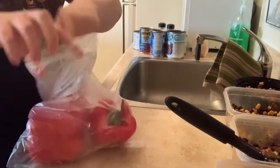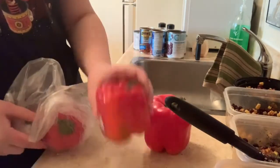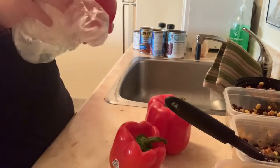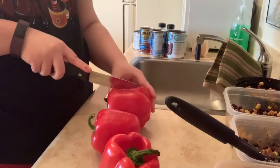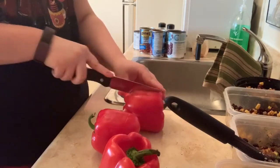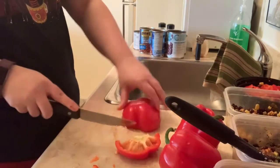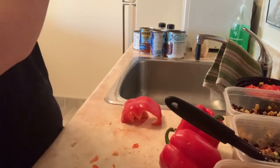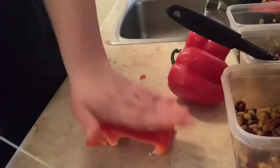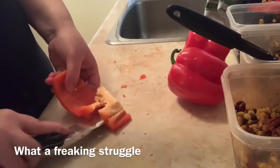Now we're just going to cut up the red peppers. I suck at this — the last time was terrible. But we're going to try once again. I genuinely just don't know how to even start cutting them.